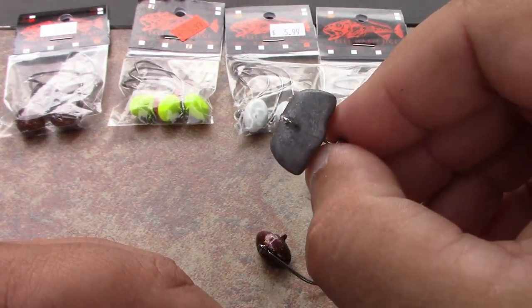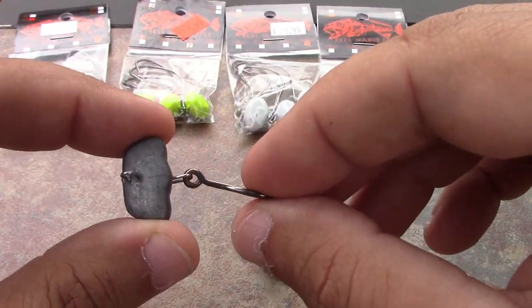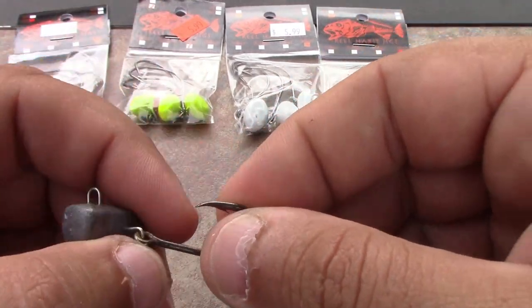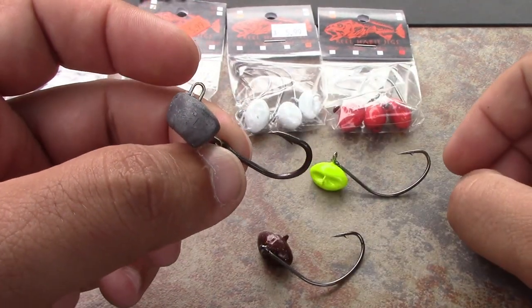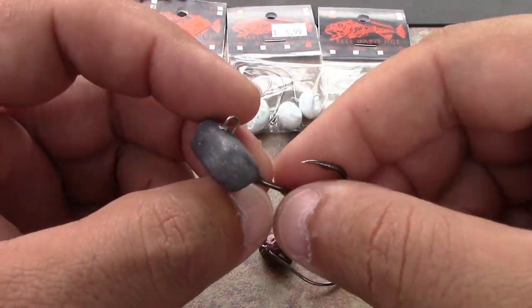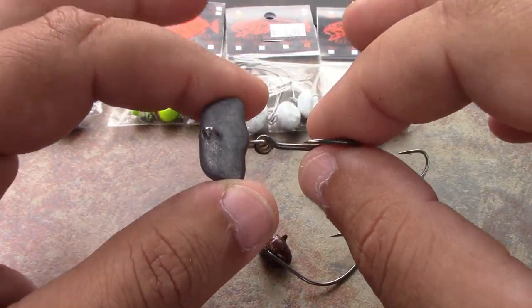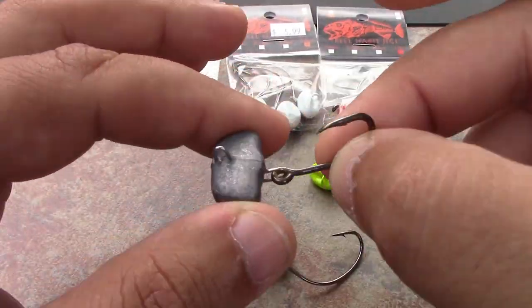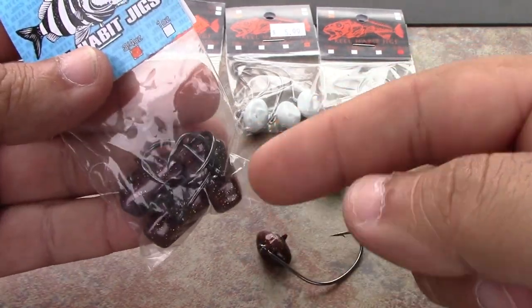They also make the best sheephead hook, no question. The sheephead jig is the same concept — it's got a free-flowing design, and if you look at the jig head it looks just like a fiddler crab. Cool idea, cool concept. Perfect size hook — we all know you need a small, beefy hook for sheephead. This thing's no joke, and it comes in and out of the jetty rocks where those sheephead are, phenomenally well.